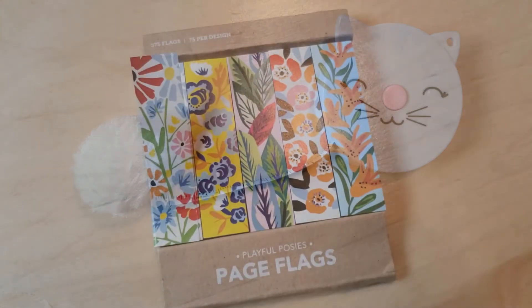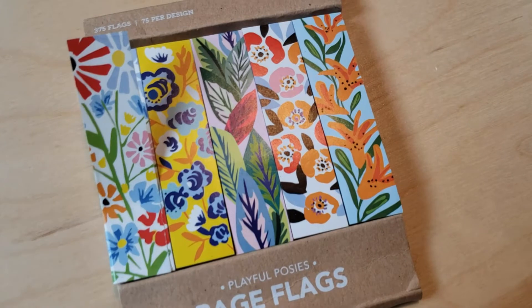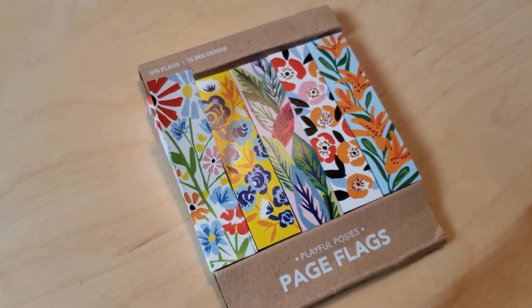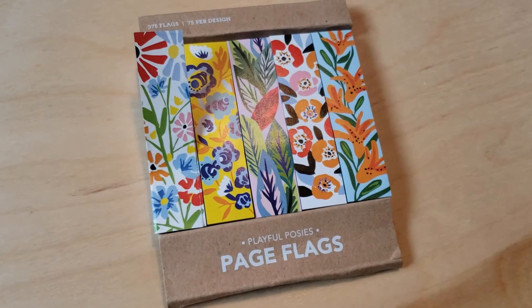We also have page tabs. I really love the way these look — they're really cute. If you need to save a page or bring students back to another page inside of a book, I thought this is a cute way to do it.